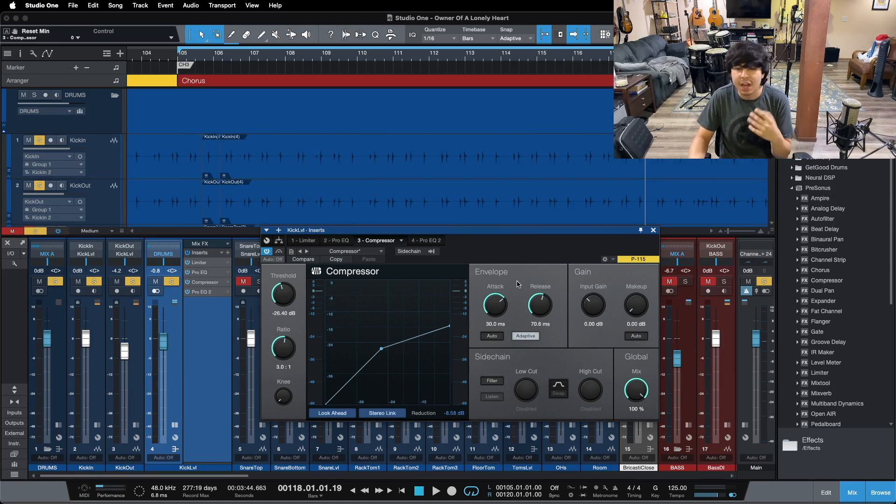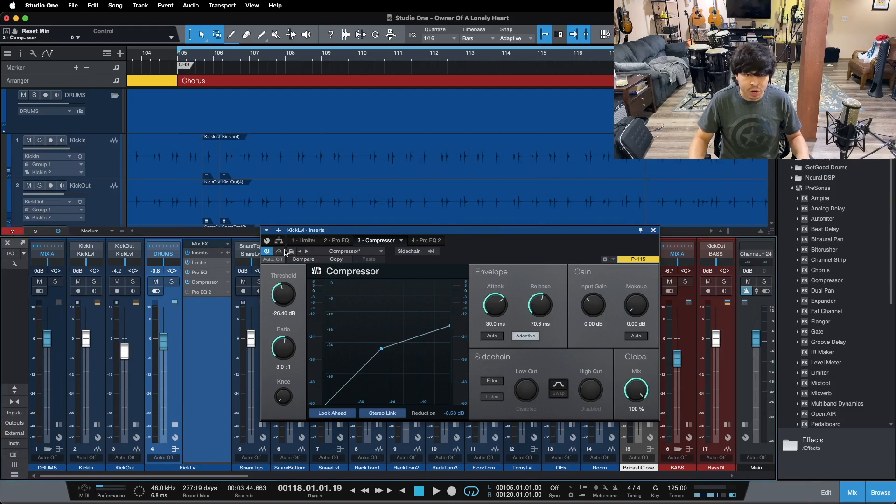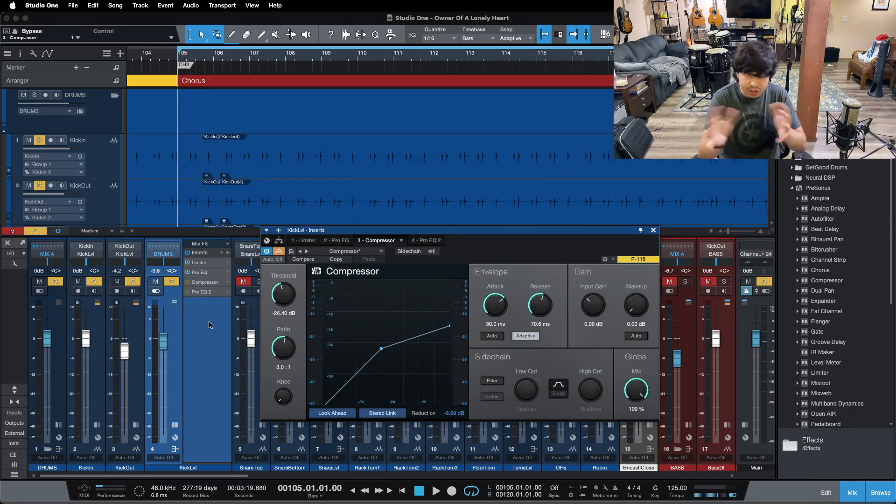Our settings help to maintain attack and energy in our kick drum so it feels natural sounding. We have a 30 millisecond attack and a 70 millisecond release. The attack makes sure that after he hits the kick drum that initial transient pops through and we get that attack element. The release makes sure we let go before the next hit comes in — that's how you tighten up your kick drum overall. It's set so that the compressor lets go before the next hit, so we're not squashing it more than we want to and losing bottom end overall.